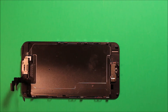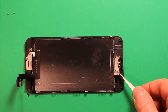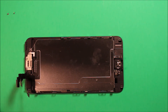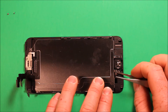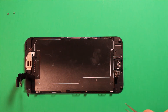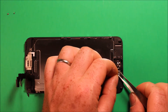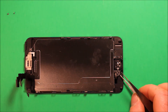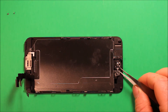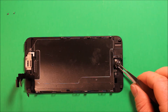To change the home button, remove these two screws and then remove this piece using tweezers. Next, remove this connector by prying under it. Then carefully pick up on the connector part and pull up very gently — don't pull very much. It has adhesive under it, so just pry it up like that.